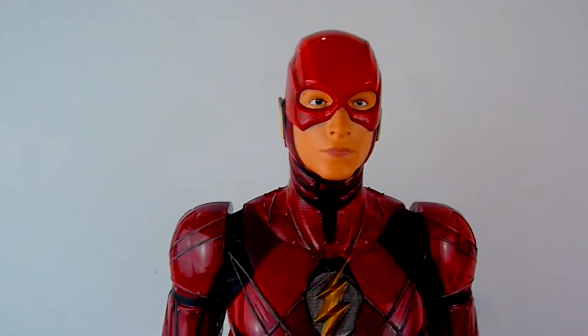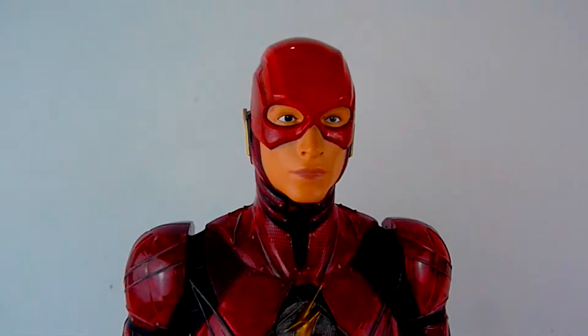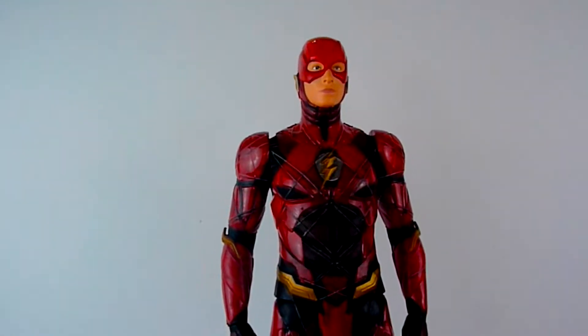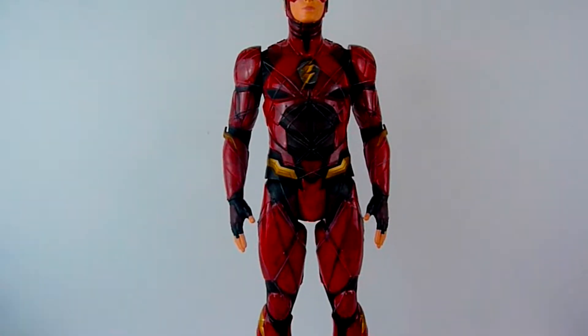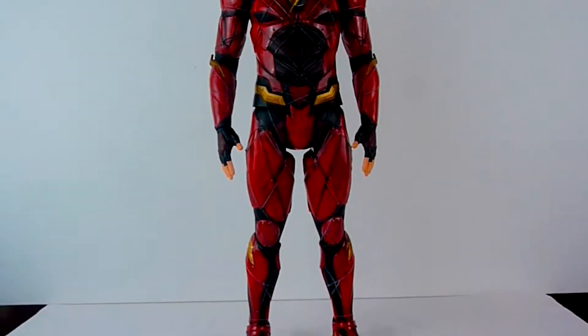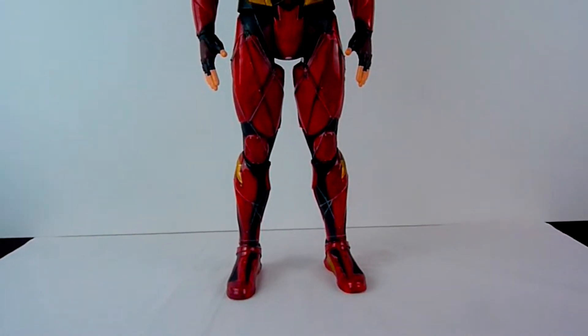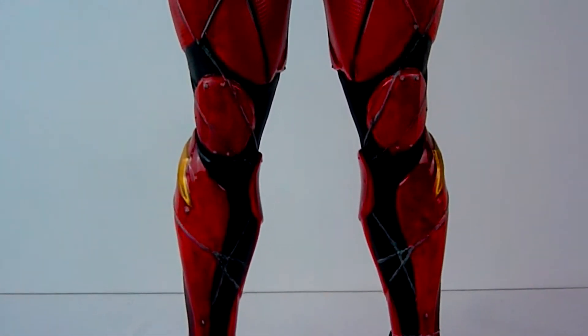Hey you guys, today we're looking at my friend Jordan's Flash figure. This is one of those big figures you can pick up at your local supermarket. He got this from Asda and obviously he's repainted it, as you can see. I think he's done a really good job.